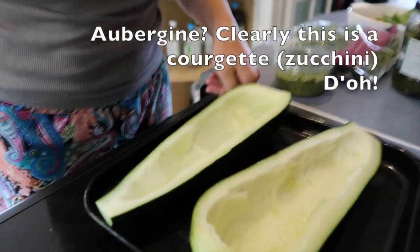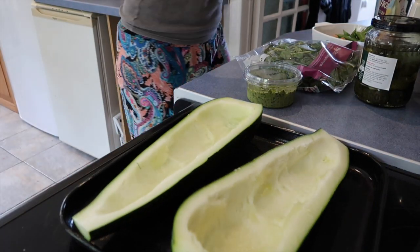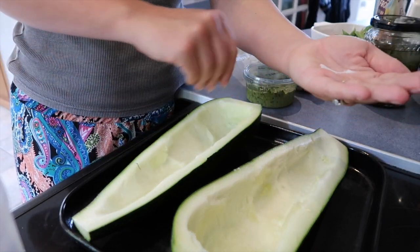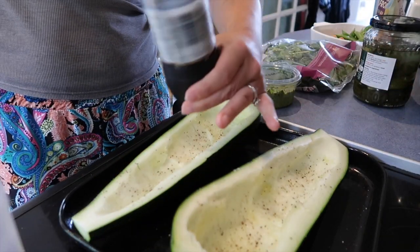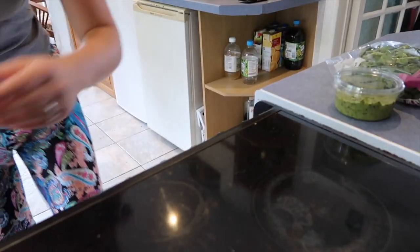Cut up the aubergine and scooped out the middle bit. Now I reckon what we need is some seasoning — that'll help draw out some of the moisture as well. Black pepper. Put it on 180 in the oven. I can't tell you how long it's going to take because I don't know yet — we're just going to keep checking it. This isn't a recipe that I'm using, I'm just ready steady cooking it.